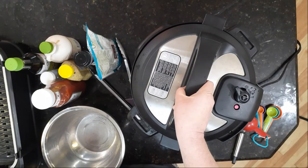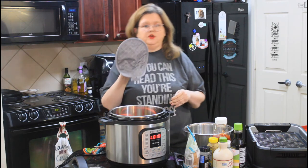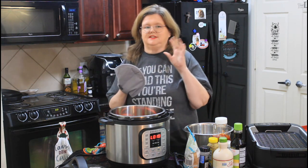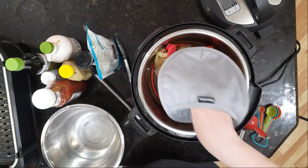I'm going to depressurize my Instant Pot and take the lid off. I've got a pot rag here. I'm going to be doing a full product review on these pot rags and some other stuff Saturday on my live show — be there at 9:30 because I think you're going to love it. Be sure and check that out in the morning.